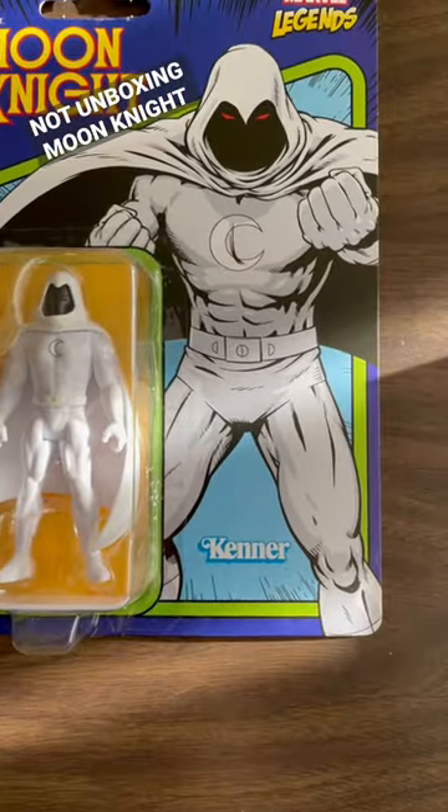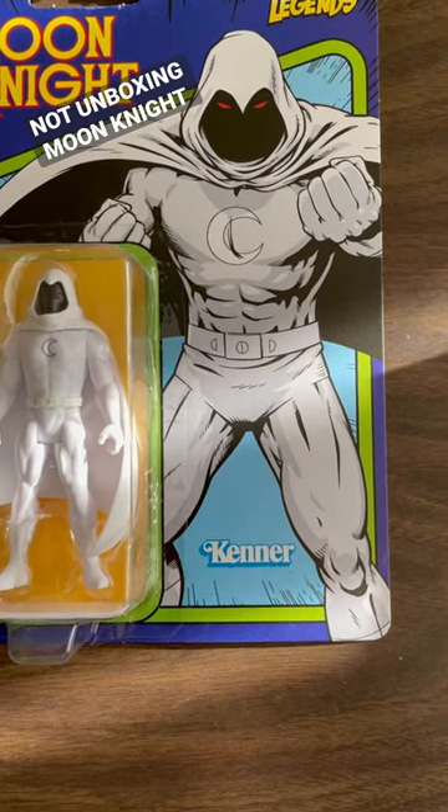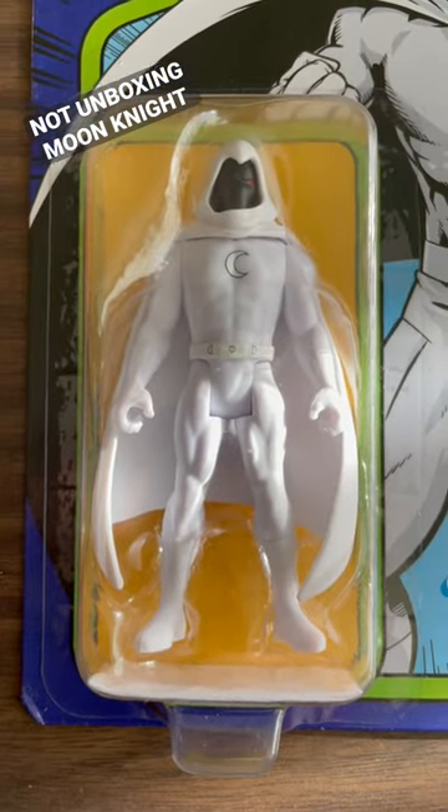Love the art on the card. Moon Knight fists up in a classic do-you-wanna-fight-about-it pose. Why is he so mad? Perhaps because his figure can't do the pose that he's doing on the art.